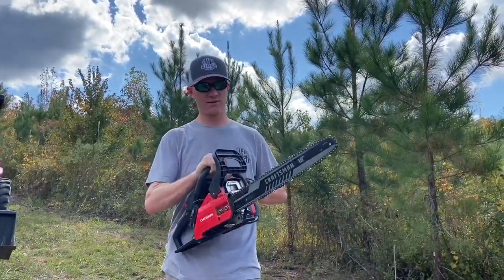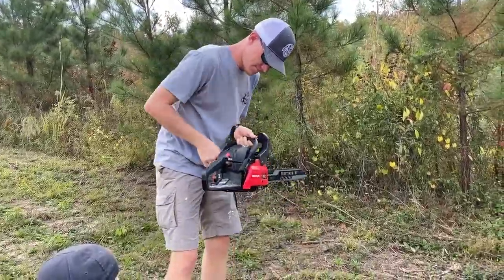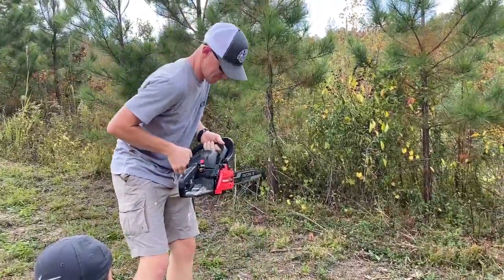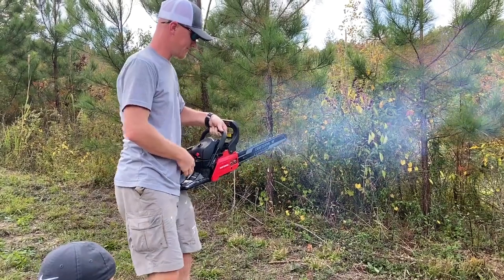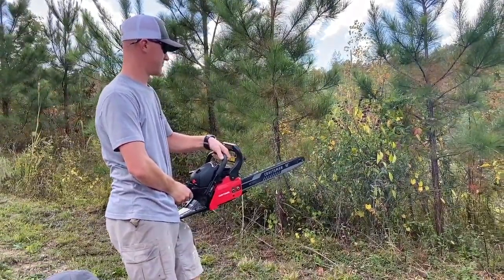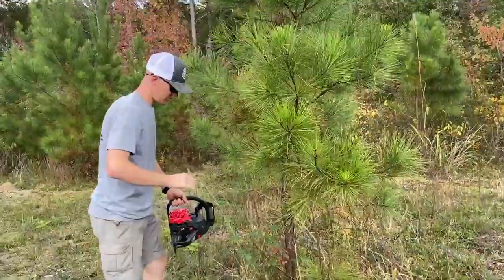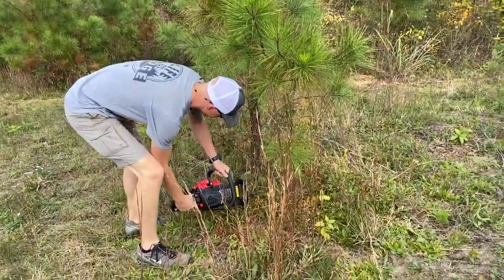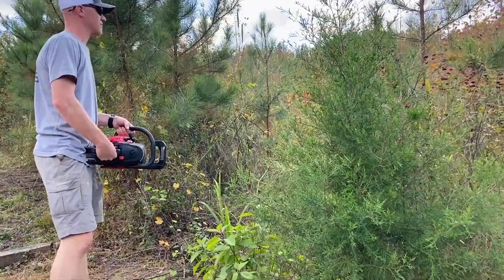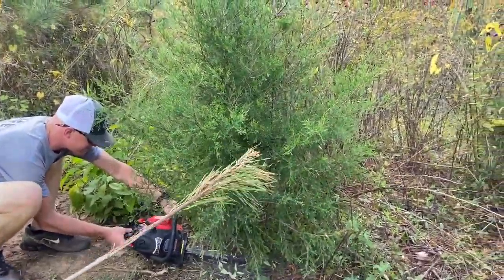I've got a few trees I'm going to have to cut and I'm going to use the old Craftsman chainsaw.